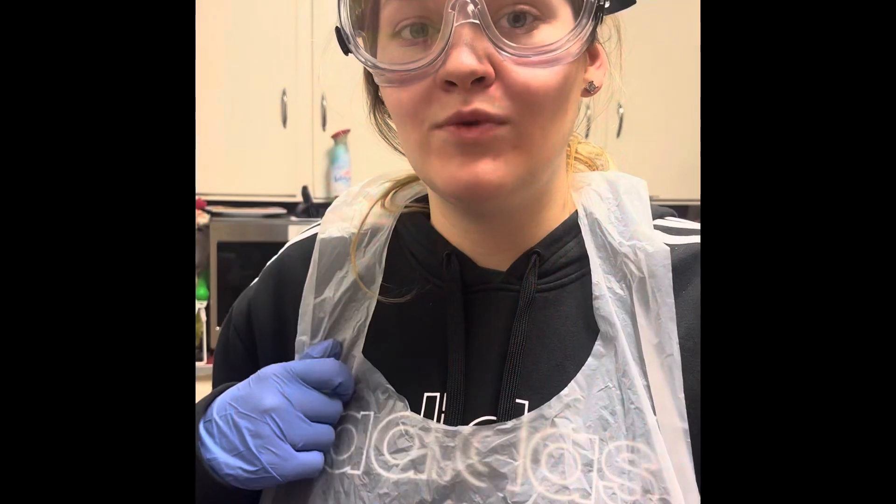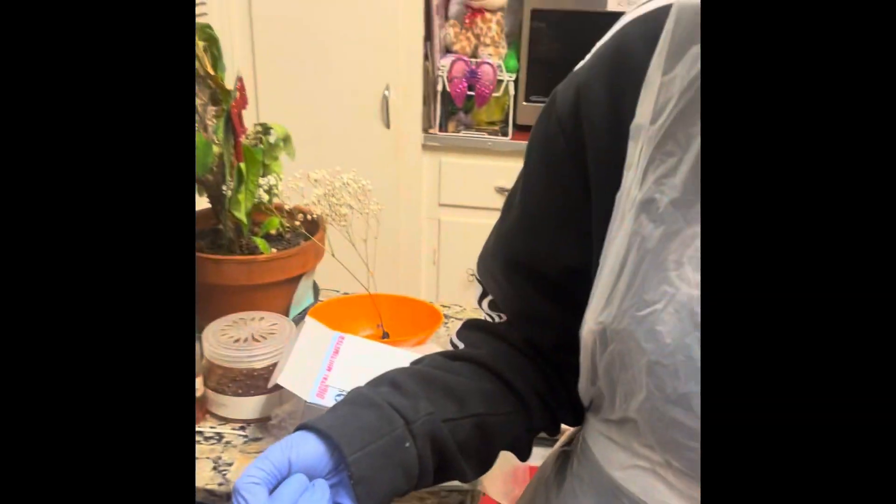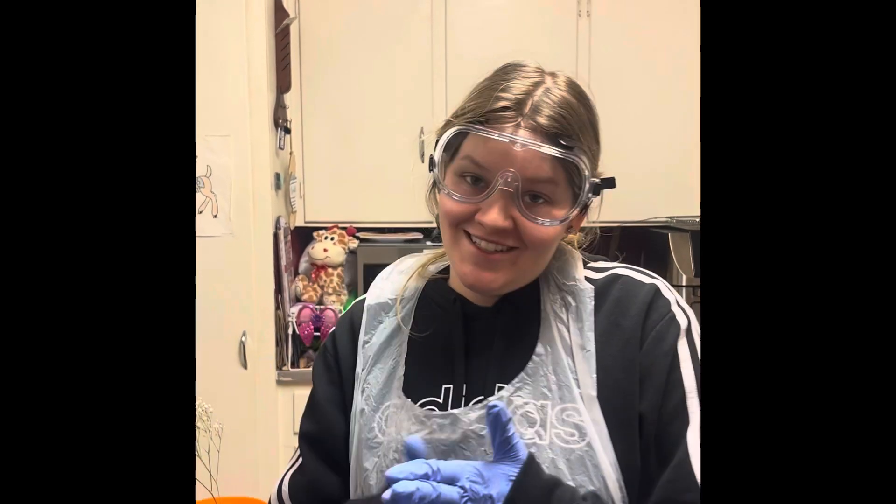After 45 minutes it's at 1.09. After 60 minutes I'm getting 1.11, though I note it was 1.10. At 75 and 90 minutes it's 1.10. At 105 minutes it's 1.09, and at 120 minutes it's 1.09 again. My final reading at 135 minutes is 1.10.